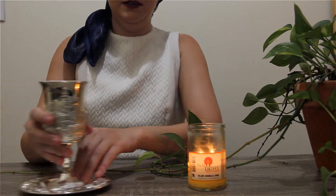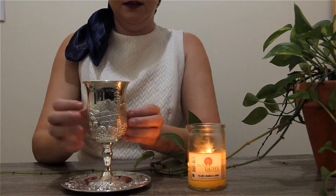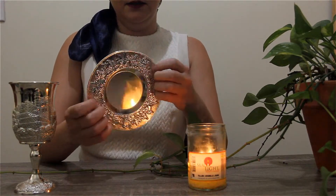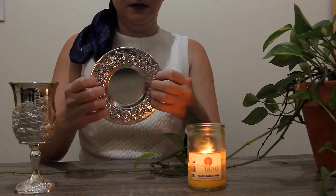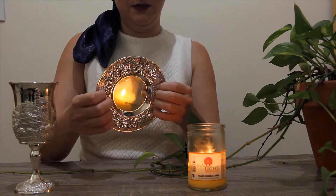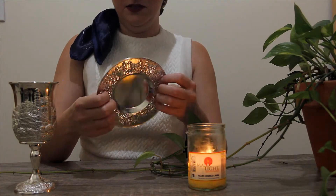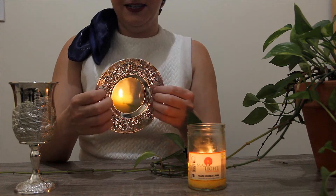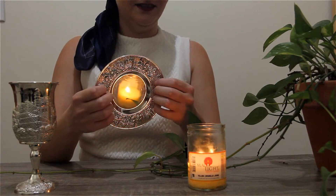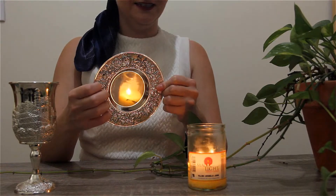Next I have this kiddush cup that I ordered online. I'm going to show you the plate. I think that sometimes people can see things like this and think maybe they're a bit garish or gaudy, but I actually do really like shiny things like this. You can see the flame in the reflection — it actually looks really neat.